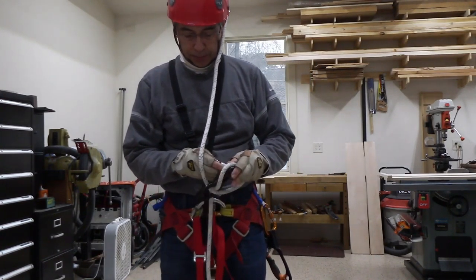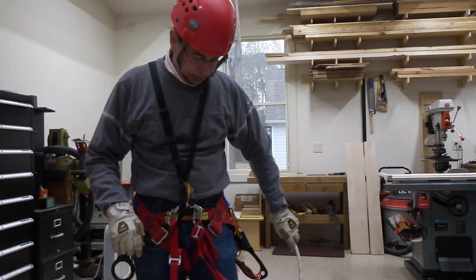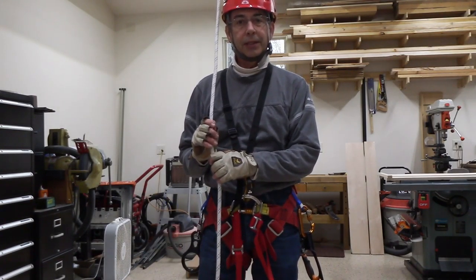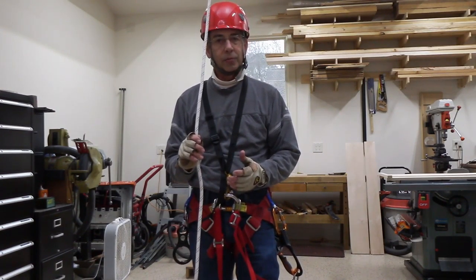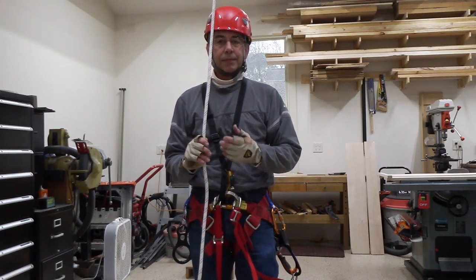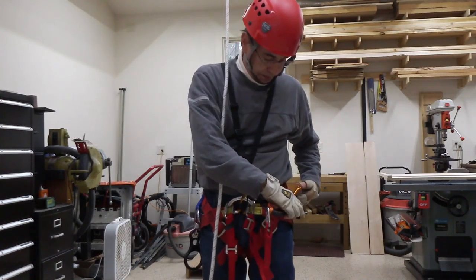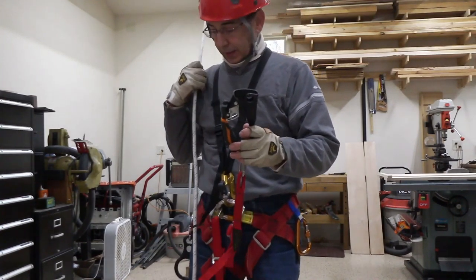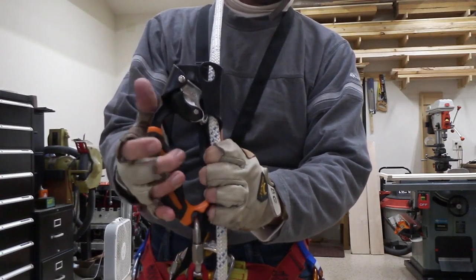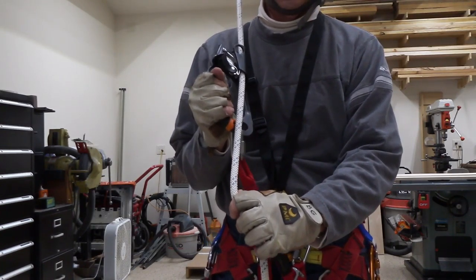Just about anybody can go down a rope — it's kind of like controlled falling. To go up a rope we need a one-way device. That device lets the rope slide through it easily in one direction, then grabs and won't let the rope go in the other direction. This is called an ascender — you put a rope in it, drop the gate, and now the rope slides one way easily but grabs the other way.